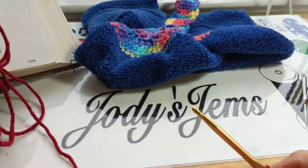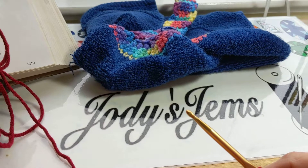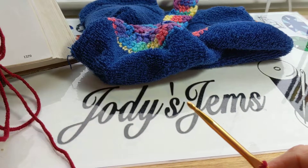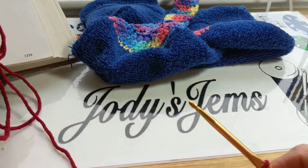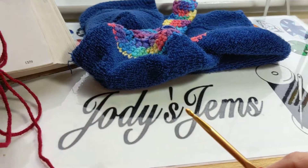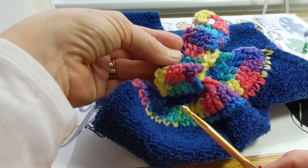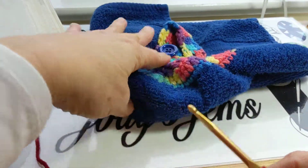Hi, this is Jodi Beck from Jodi's Gems Quilting. I am sharing a new discovery of something I knew years ago and totally forgot when it comes to making the tops of the crocheted towels. So I thought I would share that today.